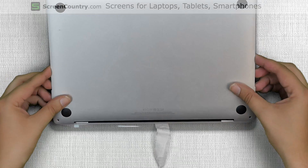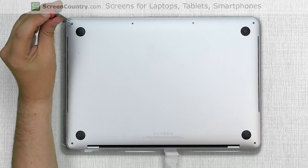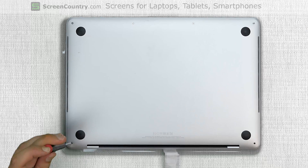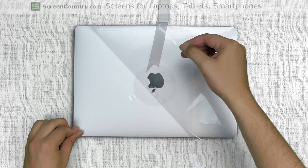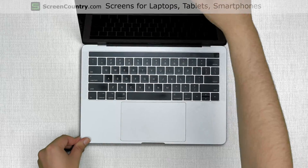Place the rear cover about a quarter inch from the hinge and slide it in place. Replace the four Pentalobe 1.2 screws in the upper edge, then replace the two longer Pentalobe 1.2 screws near each hinge. Flip the laptop over and remove the protective plastic and the logo plastic. Turn the laptop on and we're done.